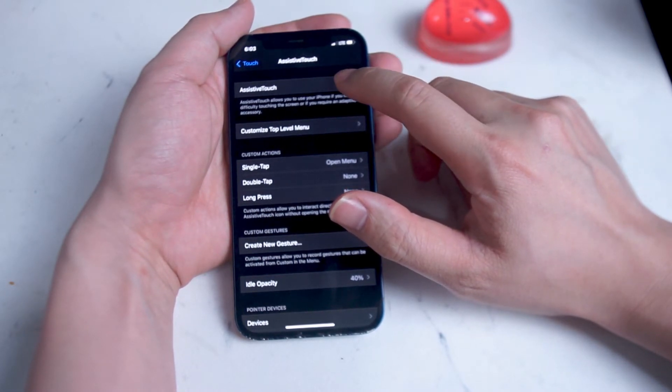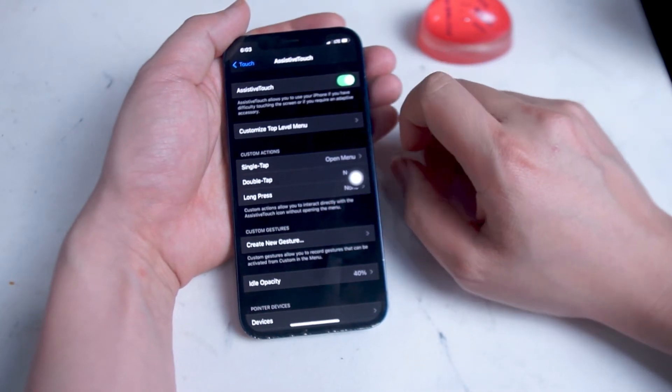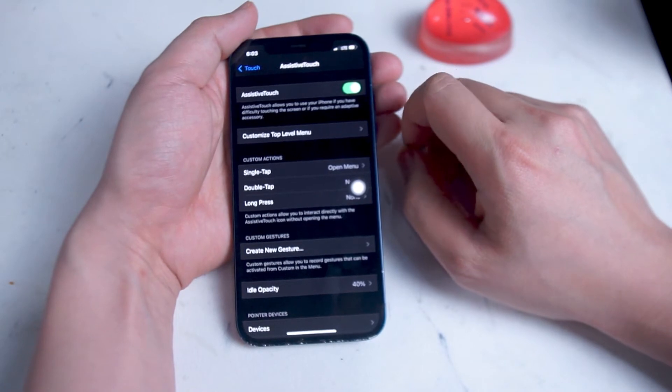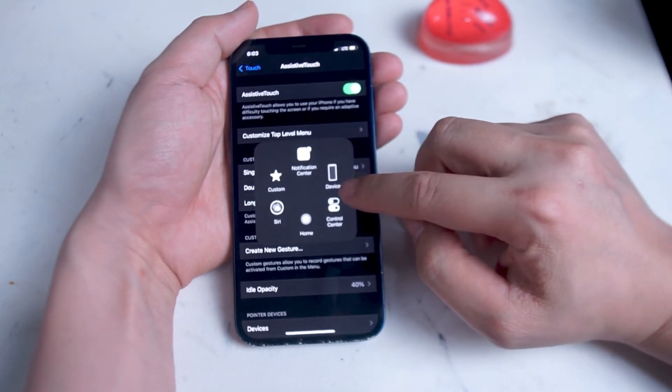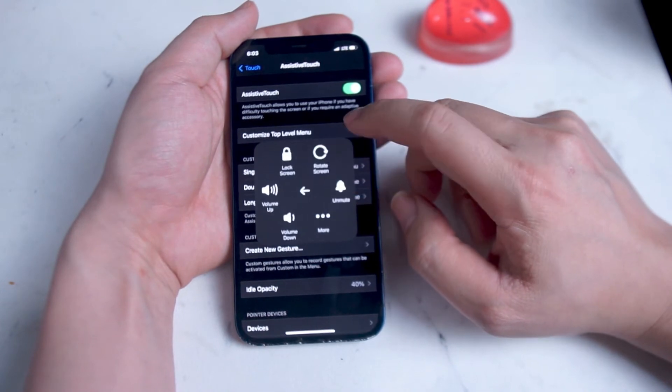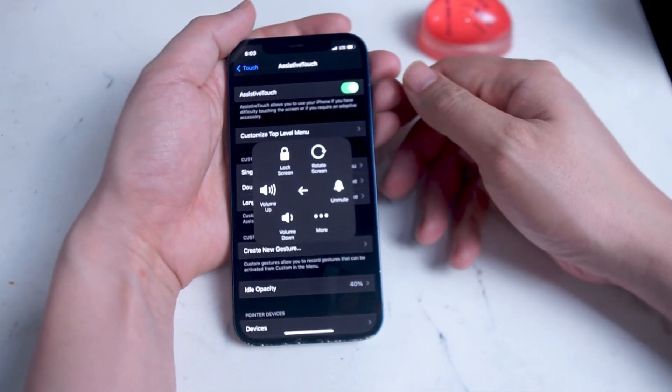So there's actually a trick here in order to work around the physical power button. If you go into the default menu on Assistive Touch, you'll see an option called Device. Hit Device and you'll see several features: lock screen, rotate screen, unmute, volume up, and volume down.